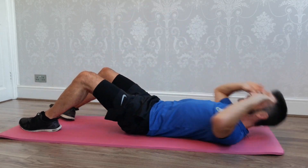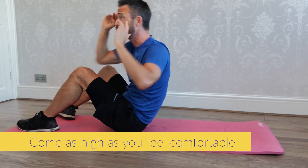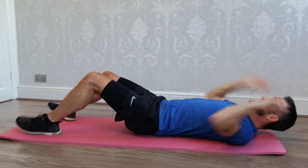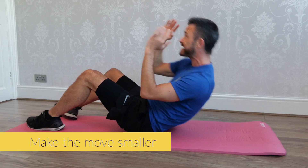Deep breaths. Now don't put too much pressure on yourself if you can't come up as high as I am. Even if you're just coming up ever so slightly off the floor, you are still getting an amazing core workout.